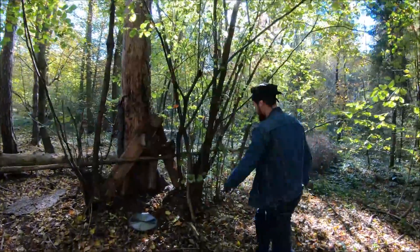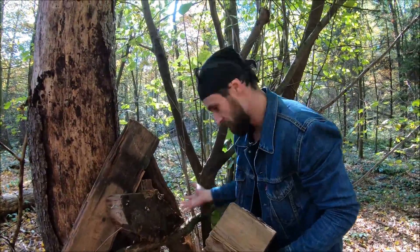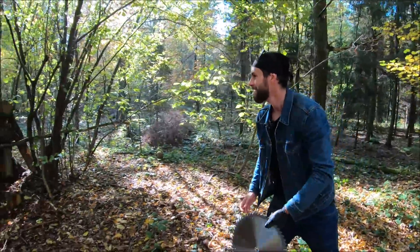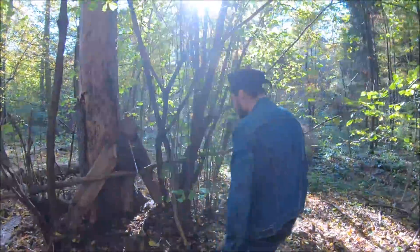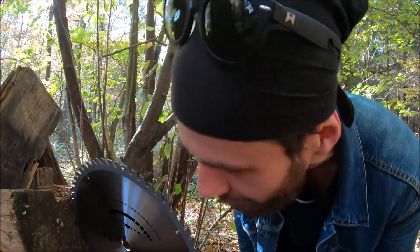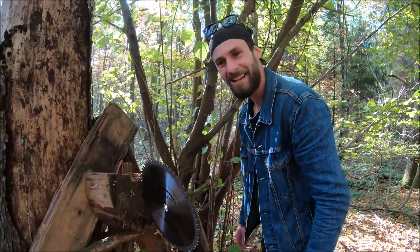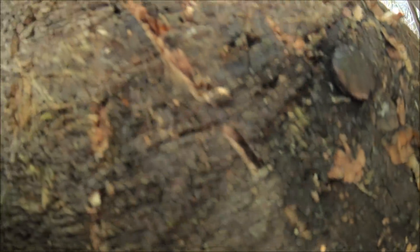Oh no! Our target snapped in half guys. But we still have a little bit left — one more try. There you go, smaller target! Do you see that? Wow, I hope you were able to hear that — that's amazing. Look at that guys, that's a nasty wound canal from the blade in the wood!